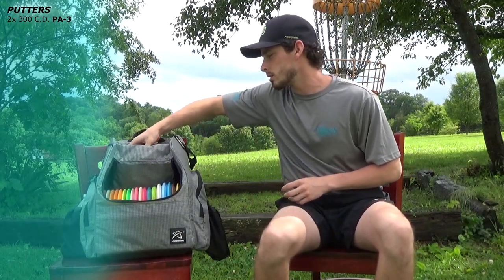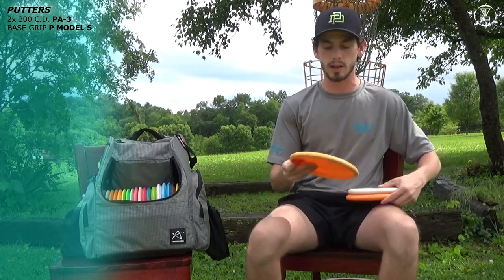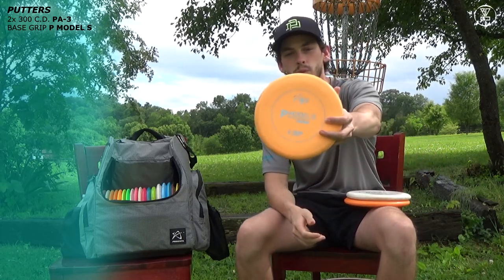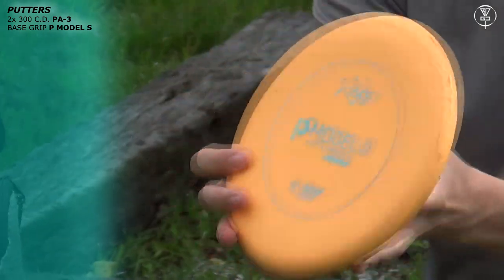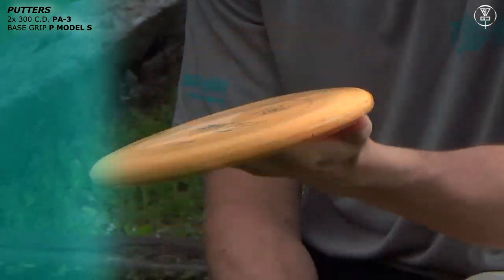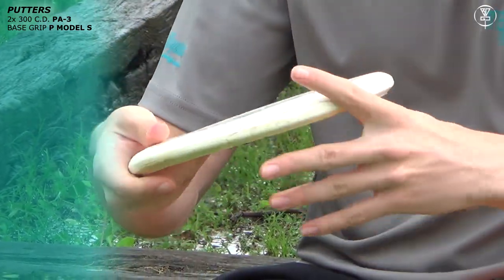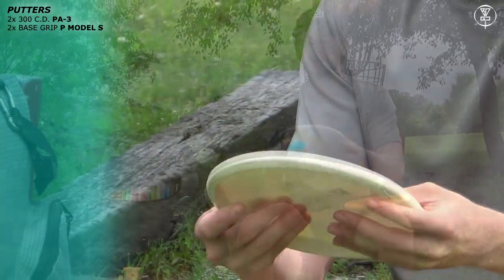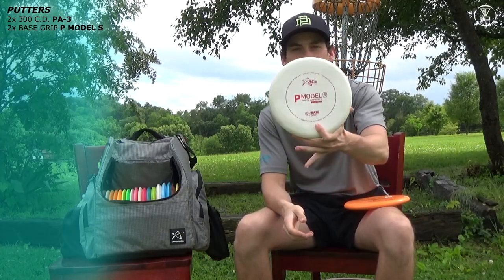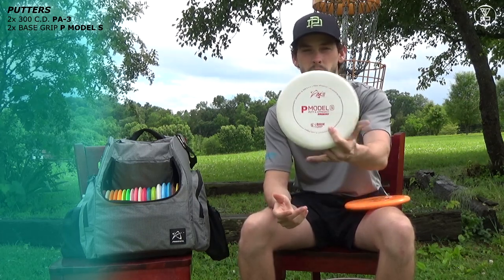Next up we have throwing putters. I actually have three P Model S's in the bag. Starting baseline, I have an orange extremely beat-up P Model S. It's got a huge chunk taken out — this one's basically just a warm-up putter, I don't throw it in my rounds, it's ridiculously understable. I have a white base grip P Model S I'll use for a hyzer flip to straight shots — something I need to finish straight under around 200 feet or so. This will be the perfect disc.